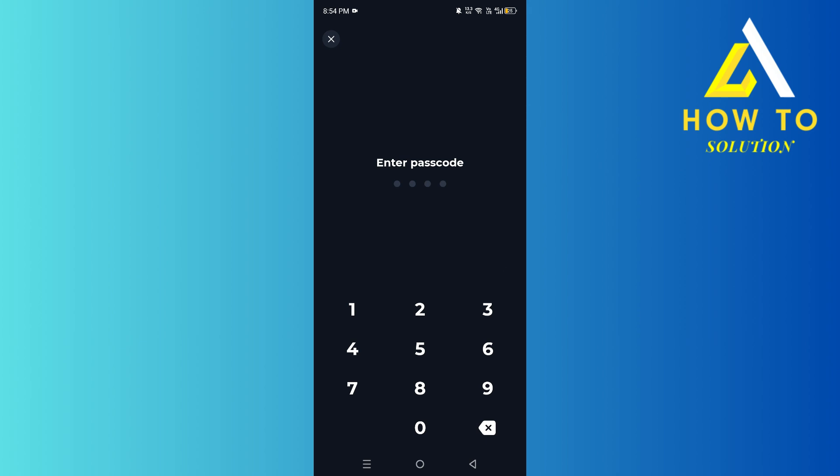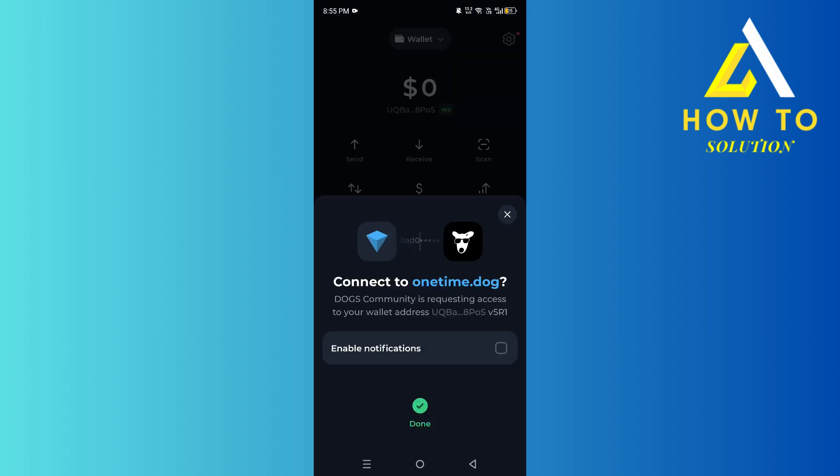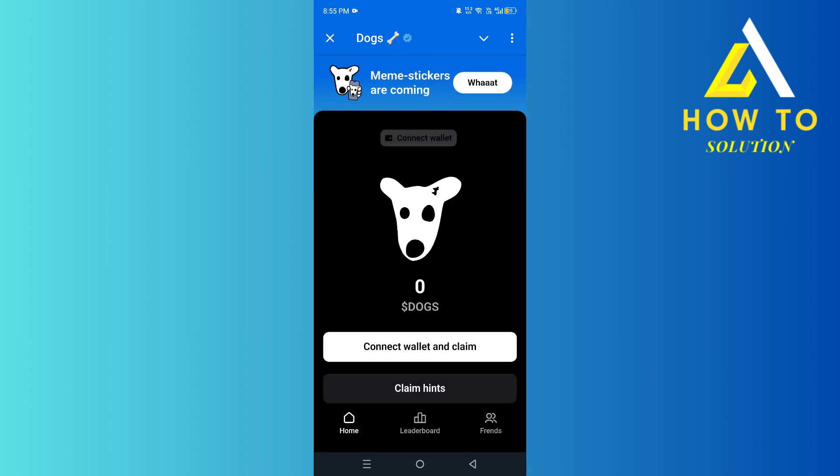Then enter your passcode, and once you've done that, as you can see it says 'Done' and your wallet has been successfully connected. That's how you do it — thanks for watching, please give a like and subscribe for more tutorials like this, and I'll see you guys in the next one.